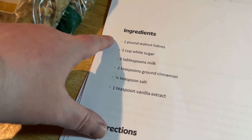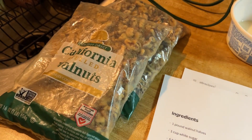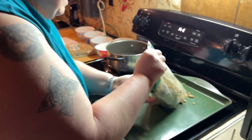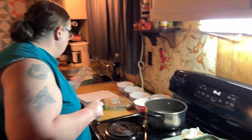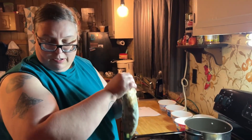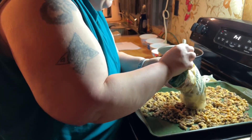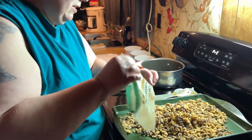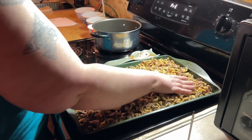The recipe calls for one pound, one cup of walnuts, but I'm doubling the recipe because we need to use up these nuts. You take them, put them on the pan, spread them all out and spread them all around evenly.